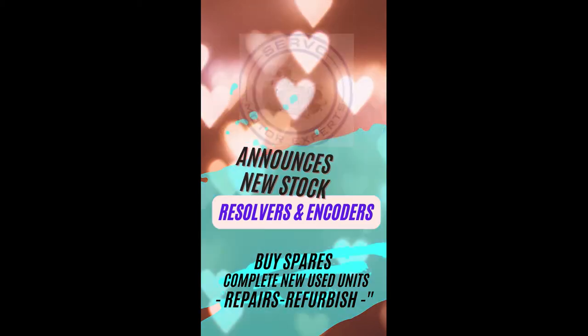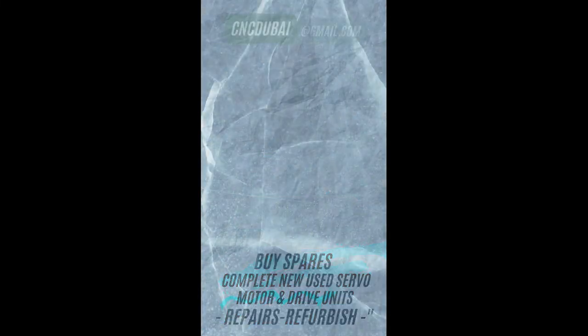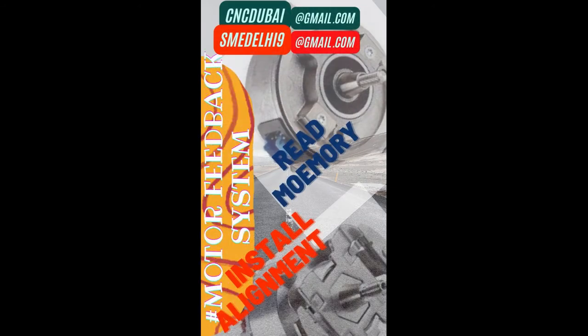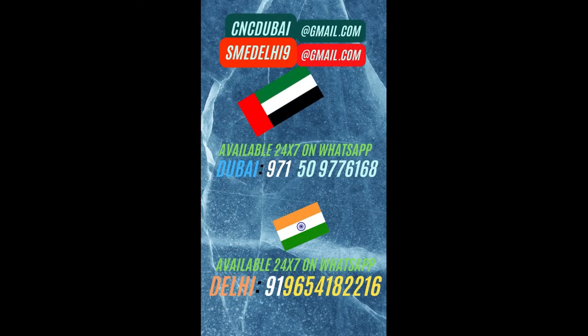In case you need this kind of encoder or any other SICK encoder, call us — we can supply the encoder and install it at your machine, aligned as per factory specifications. Call our Dubai number or our Delhi number, and we are here to help you out.